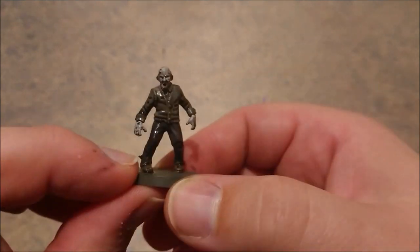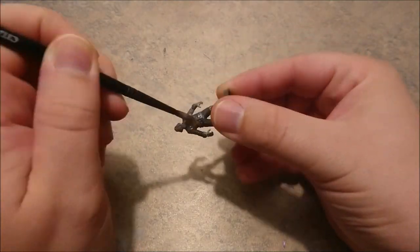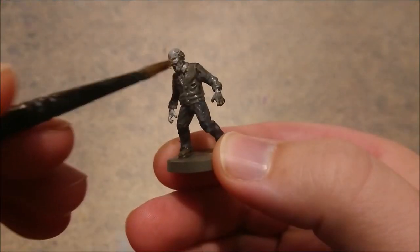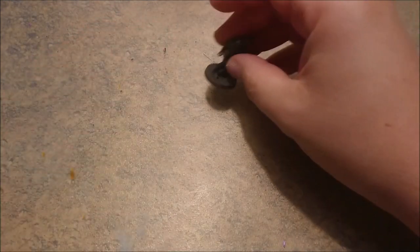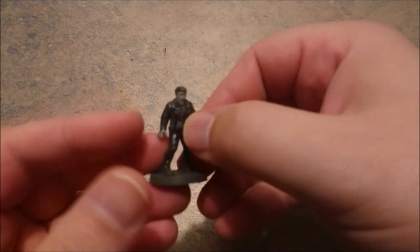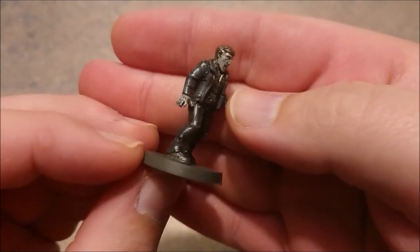As you can see right now, the head and body is a bit dirty. So we're going to varnish it with satin varnish from Vallejo. The more layers you put on the skin, the cleaner it will be. So we're going to change the model right now because the satin varnish was still drying. And here is Walker Rick, done in the same way but then dry.